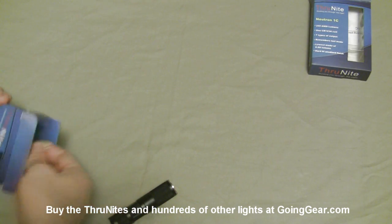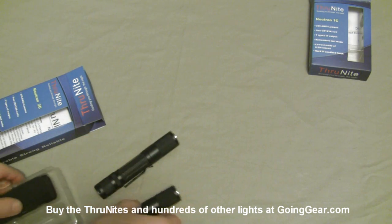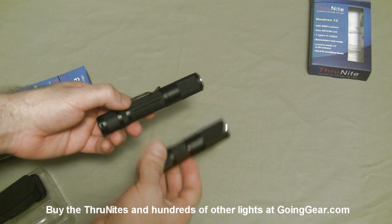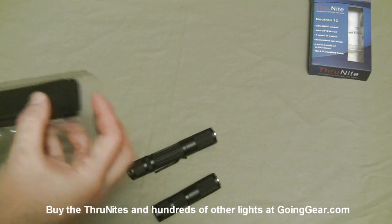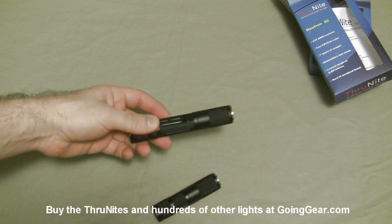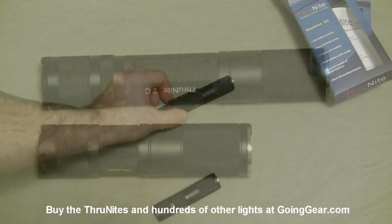Same kind of stuff on the 2C. The only difference between the two lights, other than the size and batteries, is the 1C has no pocket clip while the 2C does. The pocket clip on the 2C is actually a really nice pocket clip — it's titanium coated with a titanium alloy coating, really tough and durable, and should hold its appearance for a long time.